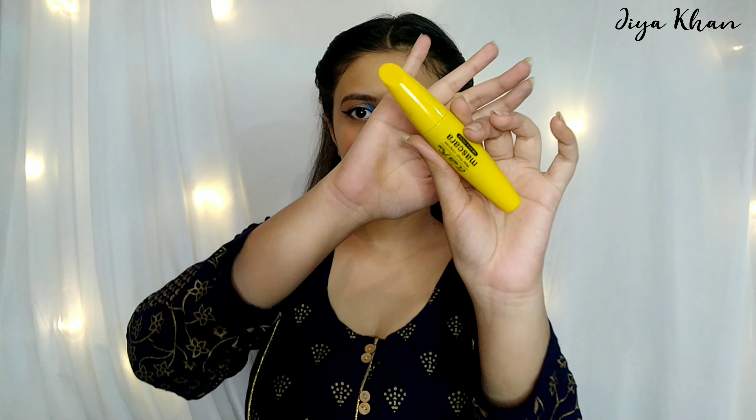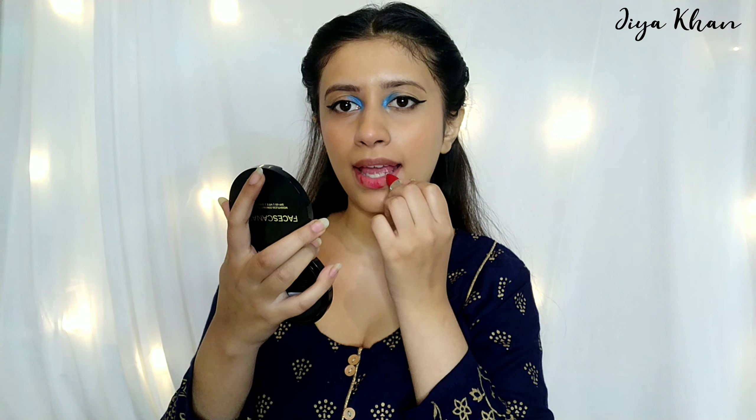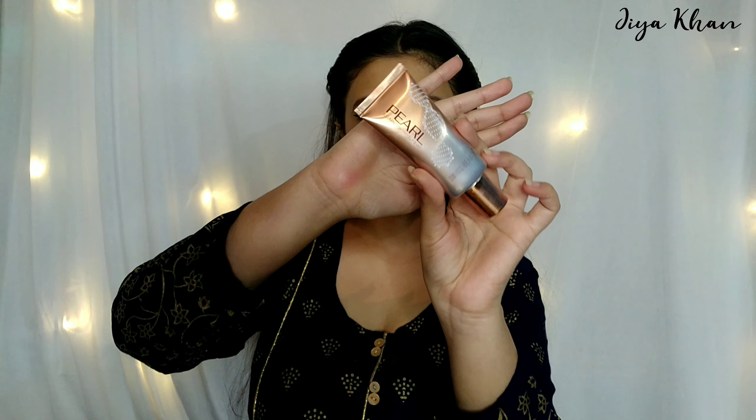For mascara I'm taking ADS mascara — I'm not going to use any falsies, so I'm going to apply a heavy coat. For lipstick I'm using NY Bae lipstick in the shade Chenandler Bong. To highlight my face I'm using this Swiss Beauty World Illuminator, applying it on all the usual spots where we use highlighter. For the final step I'm setting the whole makeup look with Swiss Beauty makeup fixer, and we are done.